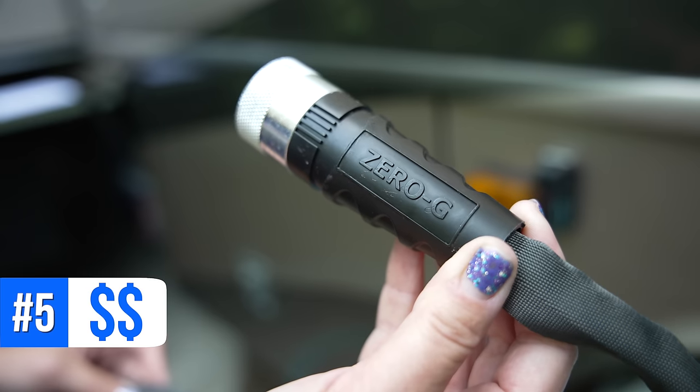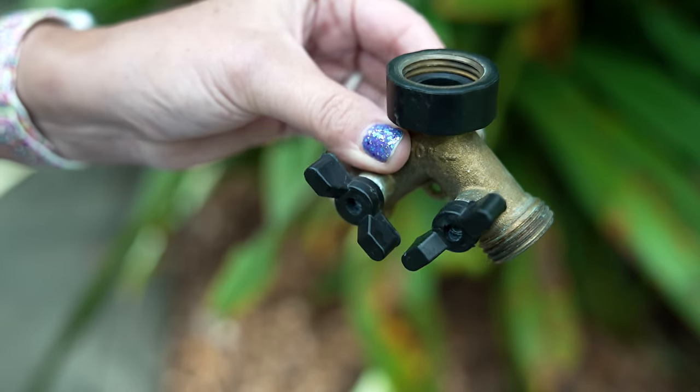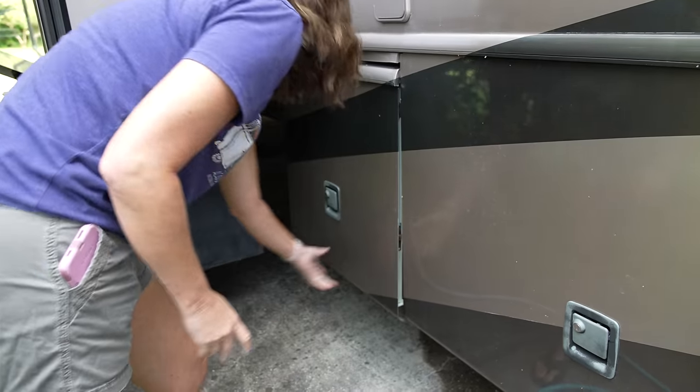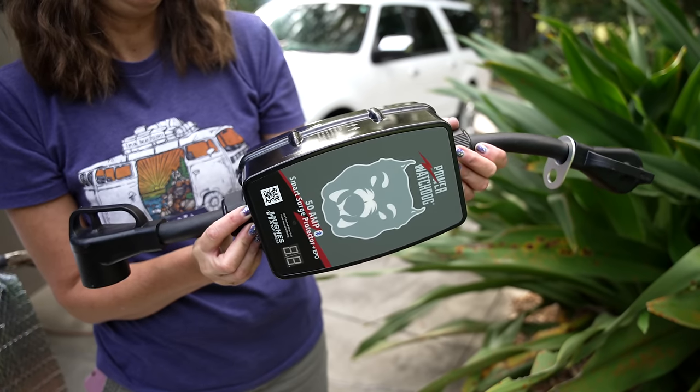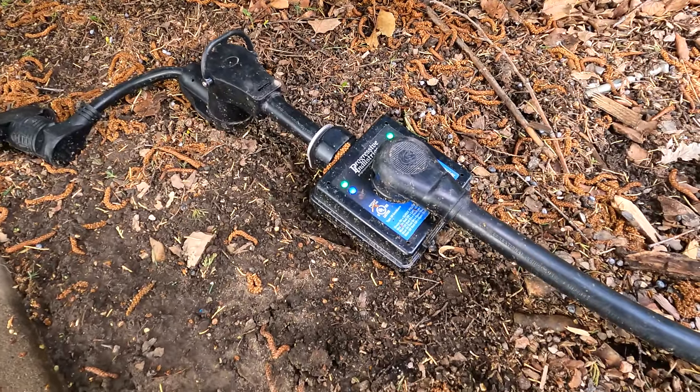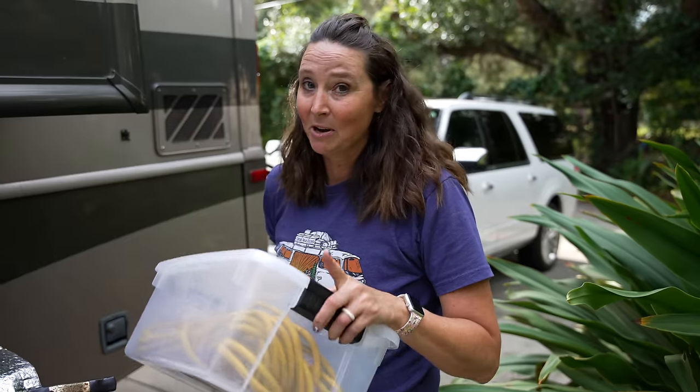Number five is a Zero G hose — nice and flexible. We like to have a separate hose on that Y connection for an extra hose to rinse off dirty feet, a dirty dog, or dirty kids. Number six is a surge protector. We recently moved to one we can monitor via Bluetooth, though for many years we used the Progressive Industries one, which also worked great. Number seven is a heavy duty extension cord for moose docking and hooking up to household electricity.